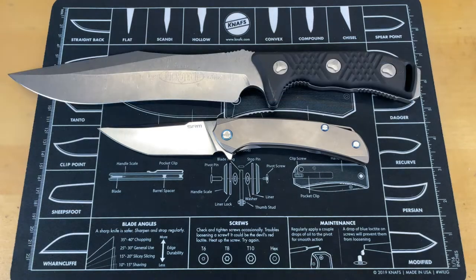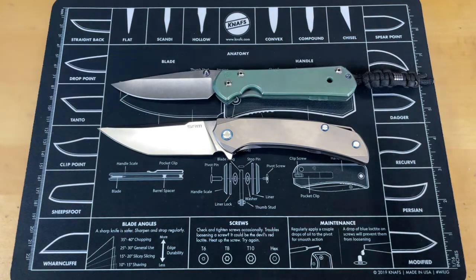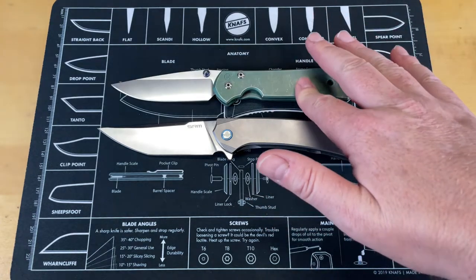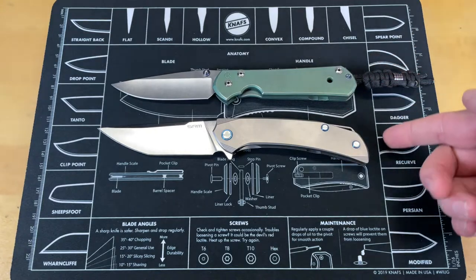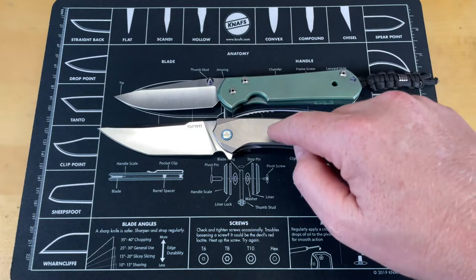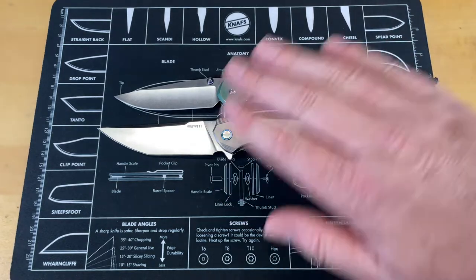PDM keeps getting in the shop doing stuff, so the final comparison is the Chris Reeve Sebenza, which is a good-sized overall knife — not real big, kind of a mid-sized knife. You can see that this knife is a good bit bigger than the Sebenza.